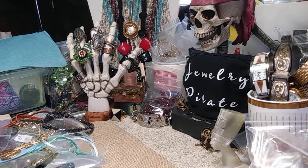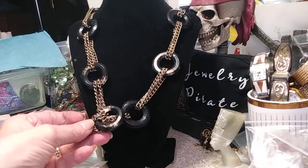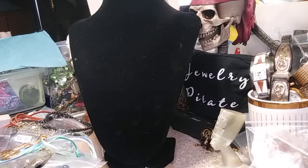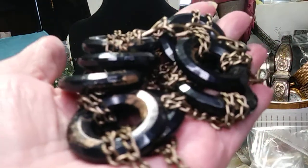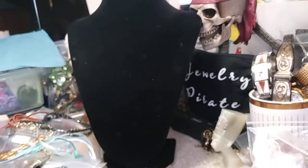Our next item is a necklace — it's kind of pretty. It's done with an antique brass chain; it has a large lobster clasp. The rings on it are acrylic, and the antique brass finish has been transferred over onto these acrylic rings. It's a very nice necklace, fairly long. You can see the antique brass and the same finish that's been put onto the beads. The price on this necklace is three dollars.